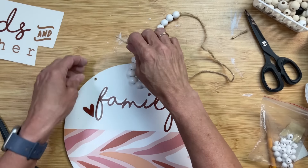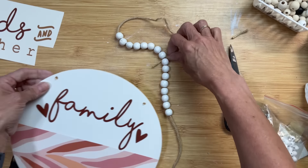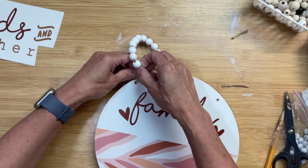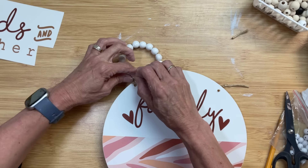I did decide to drill a couple of holes in my wood round. If you don't have a drill, you can always staple or hot glue your jute twine to the back. I'm going to take some white beads I had in my stash and make a beaded hanger to finish off this super cute little wood round sign.